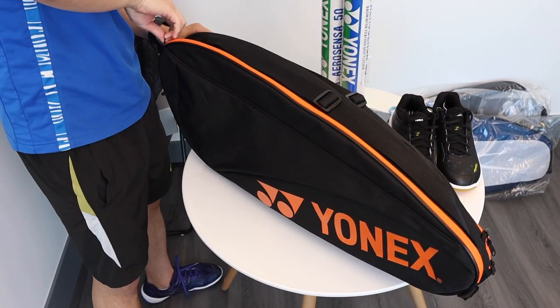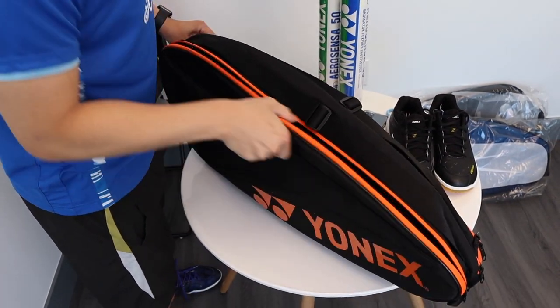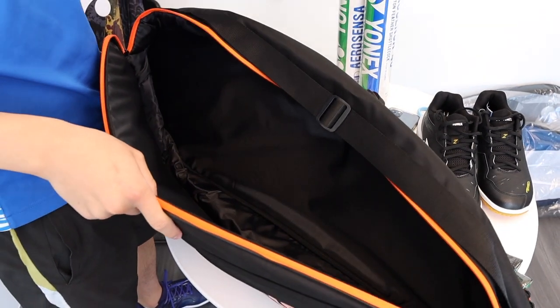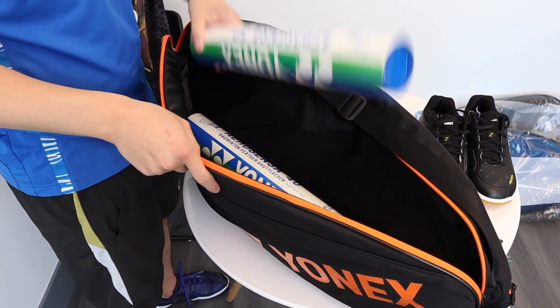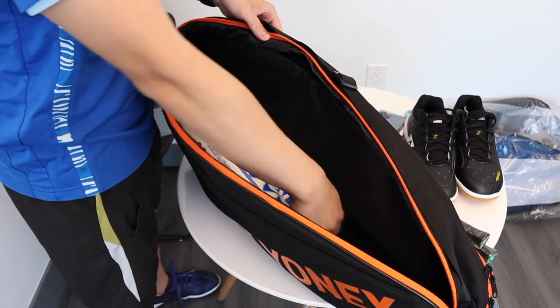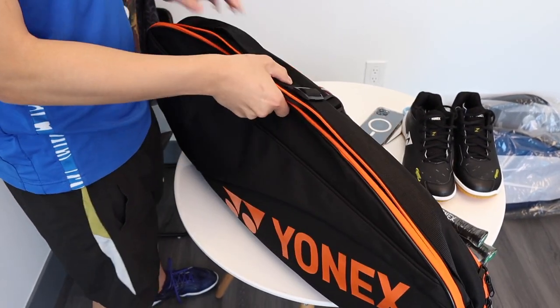The first compartment we'll look at is our main compartment. We see that we have lots of room to put our bulk items. I'll pop in two tubes of shuttles, and if you have other clothes and items that you want to put in, you can see that there's plenty of room. We'll close it up.